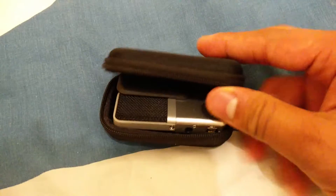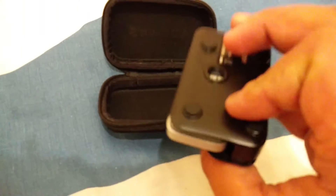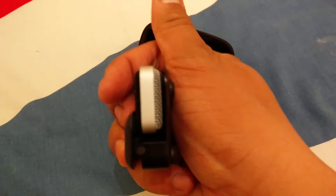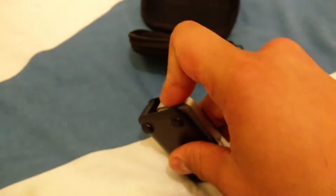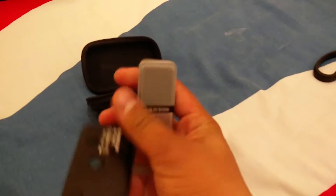Here is the microphone itself — it's silver and comes with a black clip so you can clip it onto your laptop screen. On the microphone there is a 3.5mm headphone jack where you can plug in your headphones and monitor the audio live, and then there's the mini USB port.